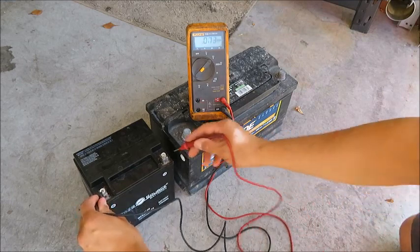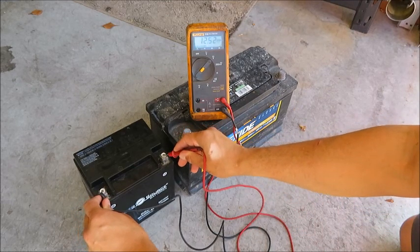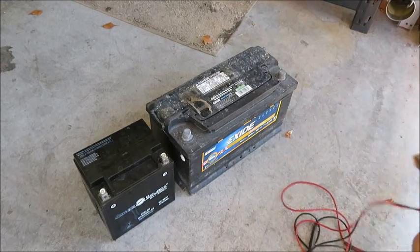Let's test this one. Negative to negative, positive here — 12.51. So you think that this is a better battery, but how you really tell is with the load tester.